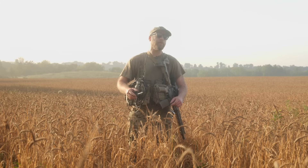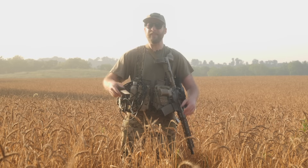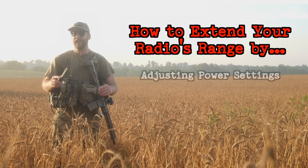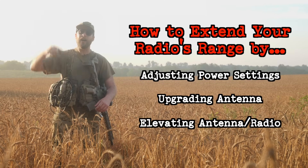Disclaimer up front: if you already know a little bit about radio, you know that this is only relevant to my environmental conditions, my terrain, on the day that I do this test. So why make this video at all? Well, the secret sauce of this video is teaching you how you can extend your radio's range just by playing with the power settings, upgrading your antenna, or raising that antenna up off the ground.